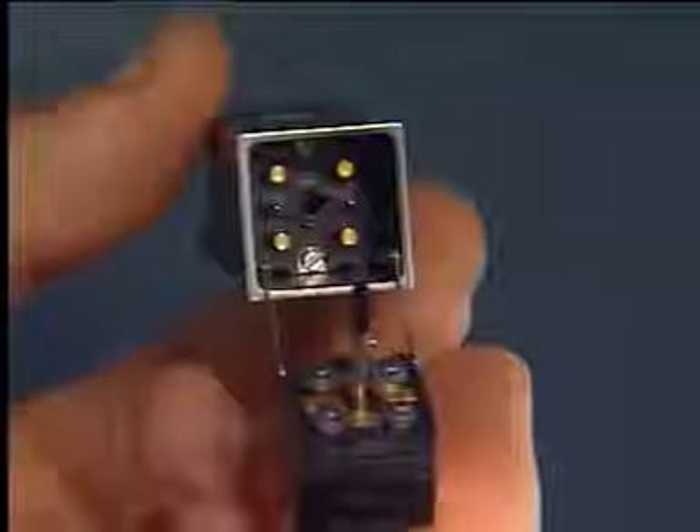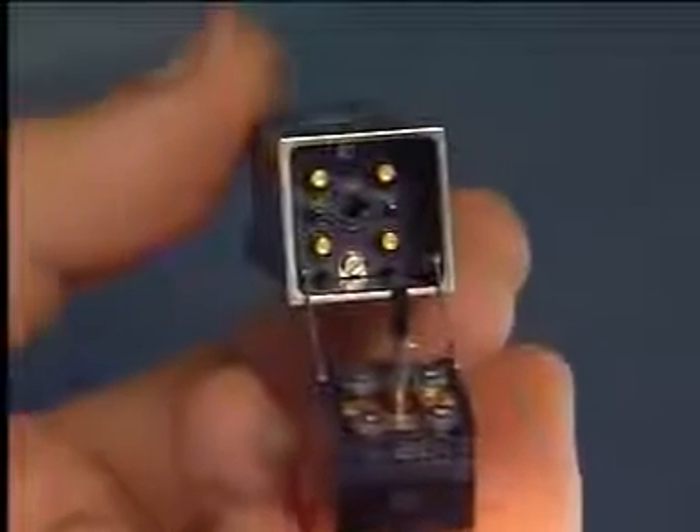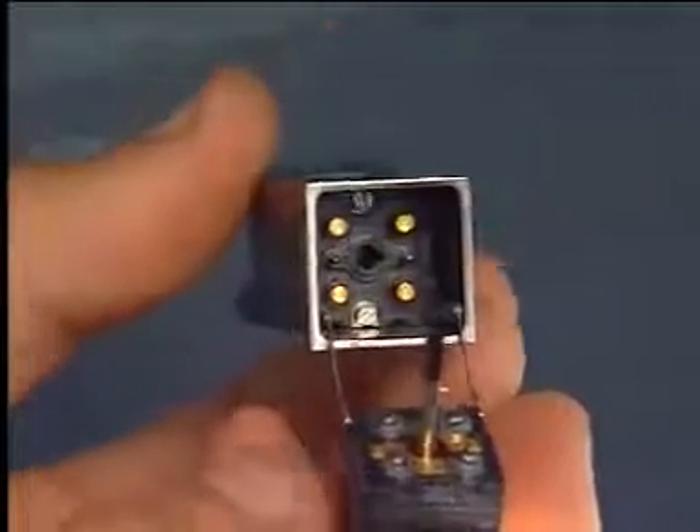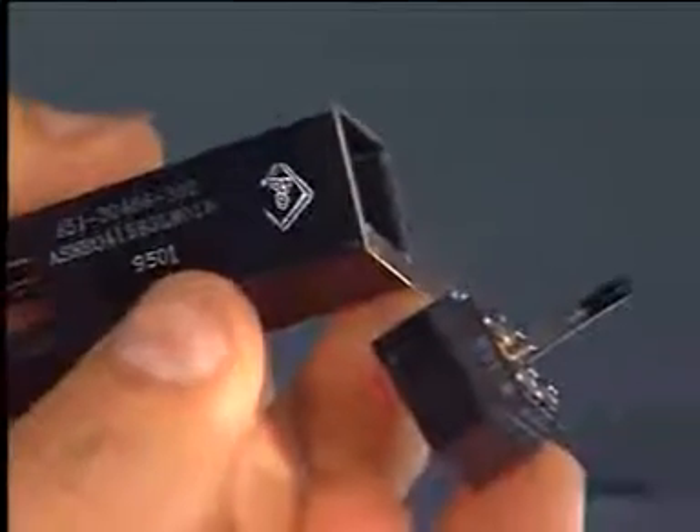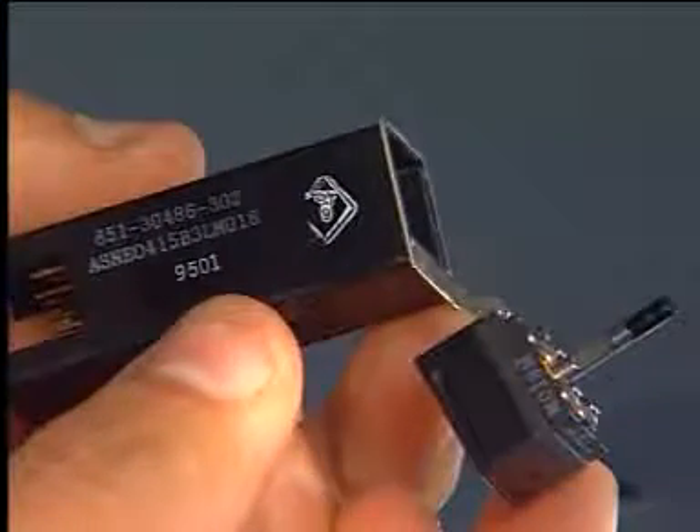Before starting the installation of a push-button switch, clean and make an inspection of the component interface and of the adjacent area. Now, put the top mark in the up position and push the body of the push-button switch fully into its housing. Torque the two screws of the body of the push-button switch.